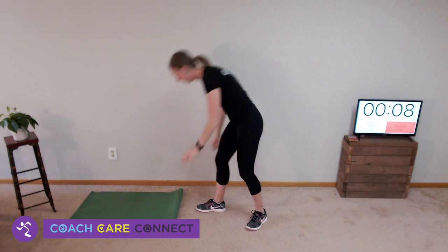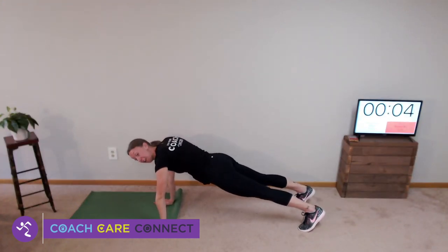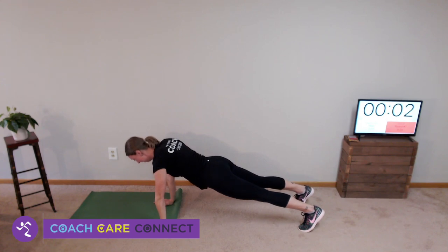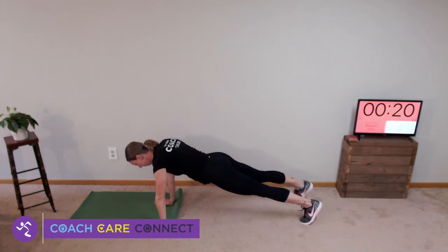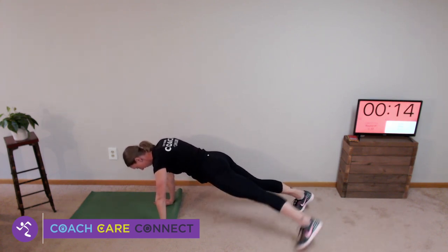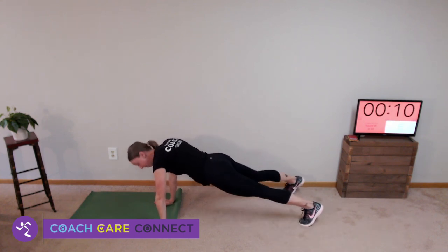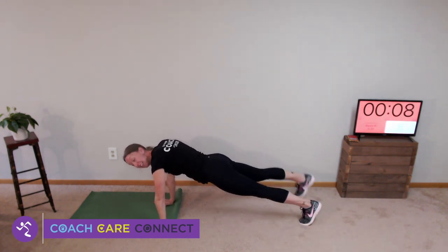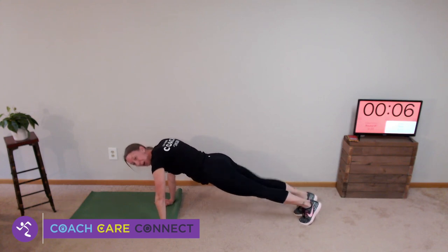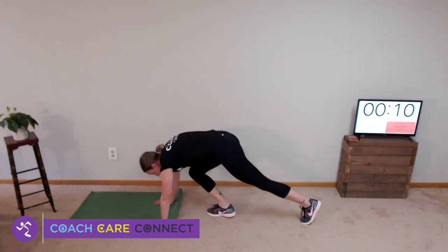Back to that high plank toe tap. Get in position and tap. Keep your back flat for me, please. I can't see you, but as your coach I want to make sure you're in good form before you add speed.